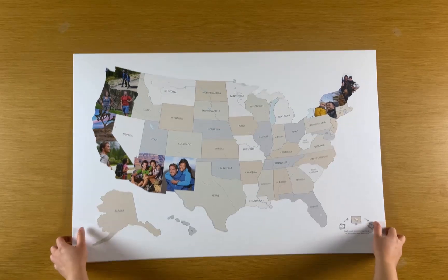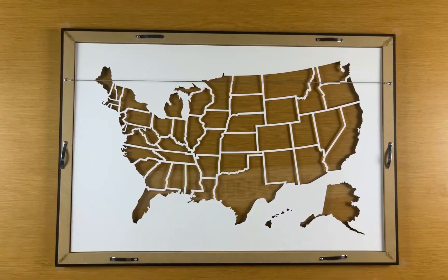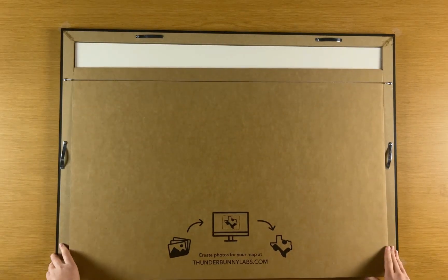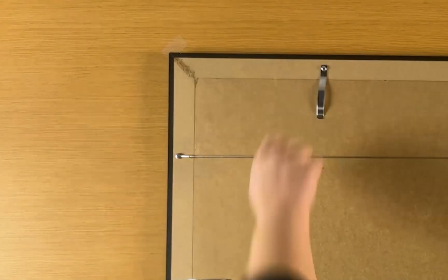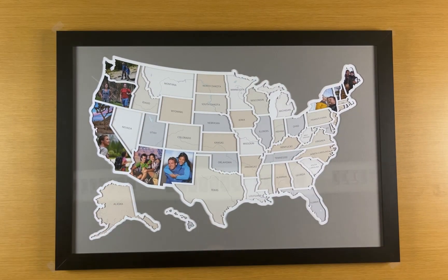Once you've added your photos, place the background piece back into the frame. Secure all the spring clips. You're all set. Now go travel so you can keep filling up your map.